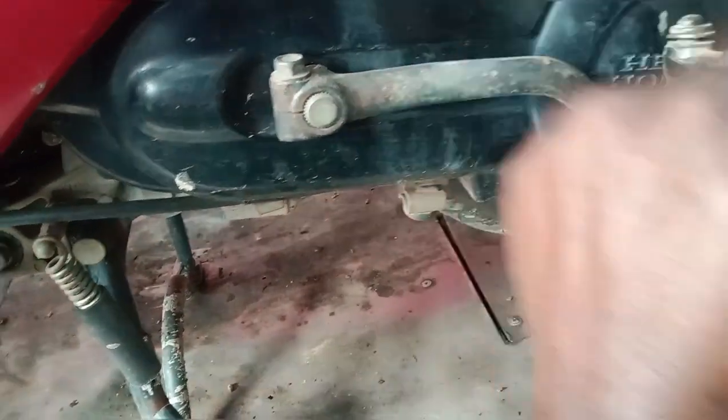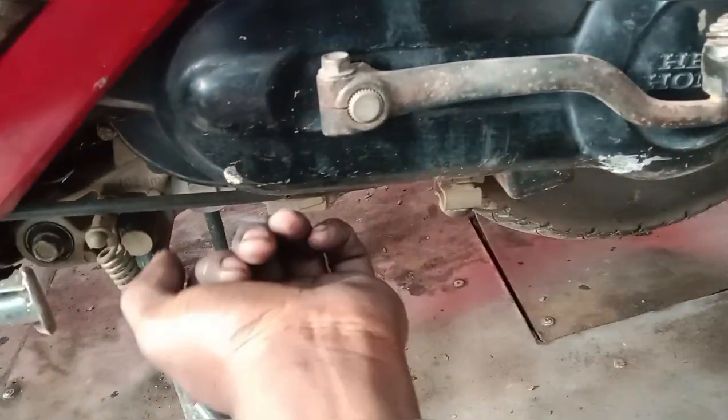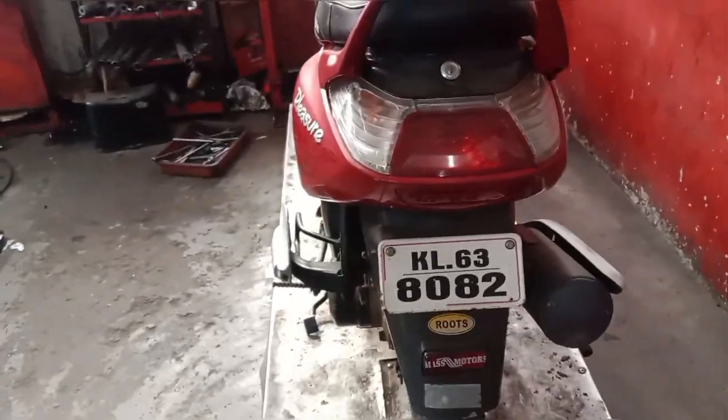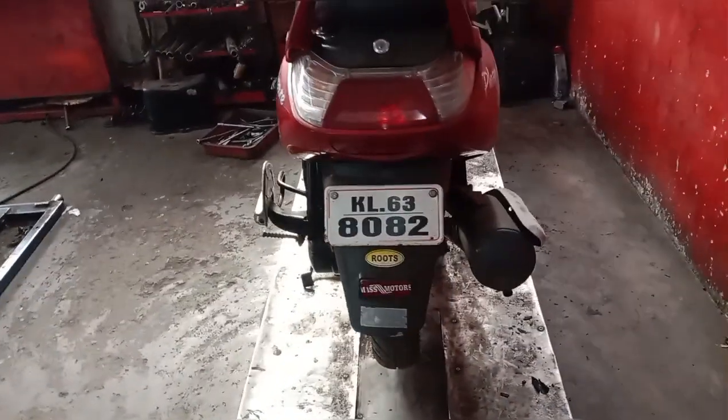We can see the new one. The battery charge is also available — we can see all the details on this one. With the new one, we can see it. Let's take a moment again.